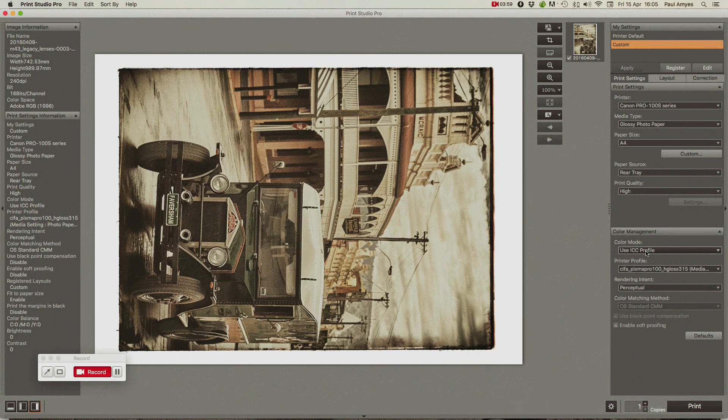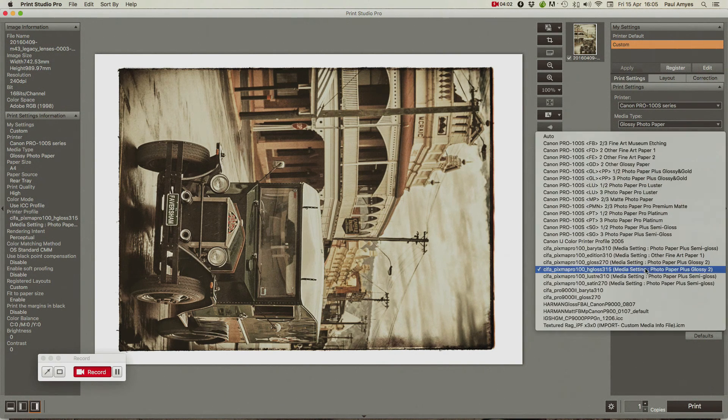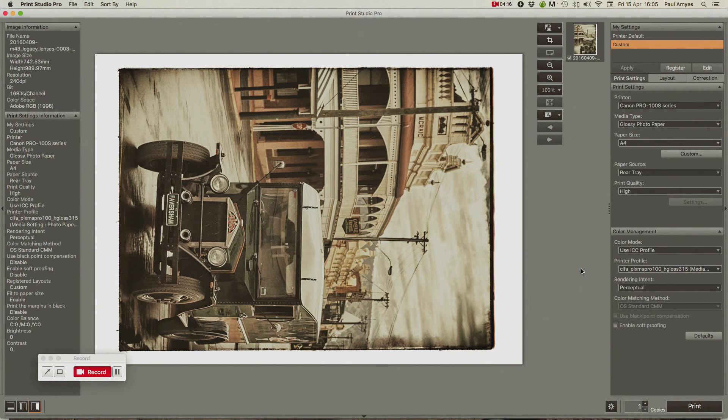For color management, I've elected to use an ICC profile, and I downloaded this profile from Canson's website. I check through the list of profiles on my computer and make sure I've selected the right one. What this does is ensure that my calibrated screen matches up with the paper, so what I see on the screen should translate to the paper. Apart from that, all I've got to do is press Print.